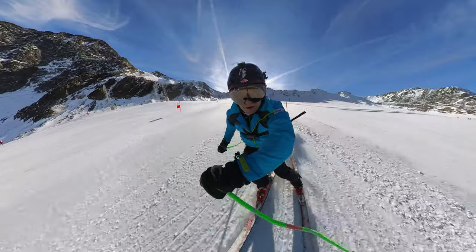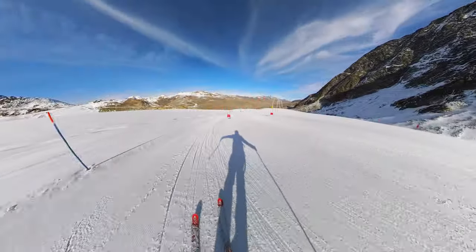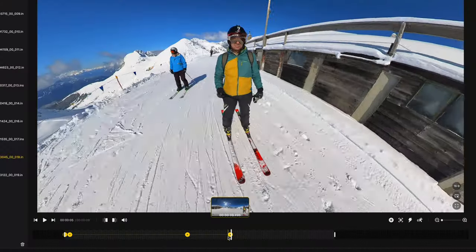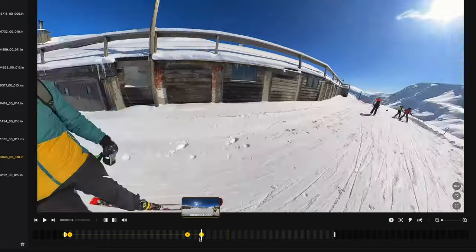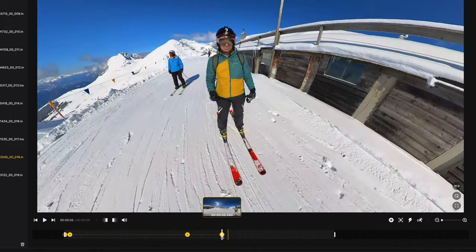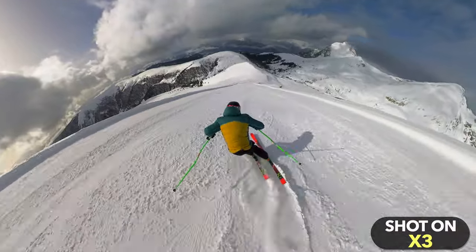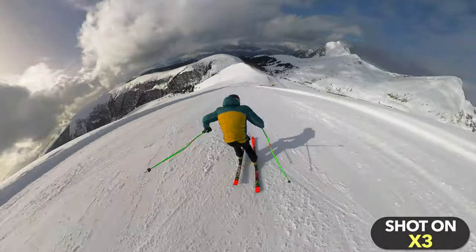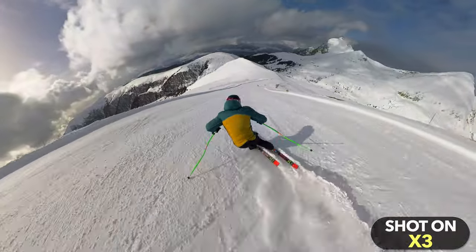If you have even the slightest creative streak and like to try out new things, you will love this camera. With the X3 you can easily take shots that are not possible with a classic camera — this is a completely new dimension of filmmaking. When reframing, you can not only freely determine the shooting angle, you can also use keyframes to dynamically adjust the framing during the shot. Especially if you already own a classic action camera, even an older one, the added value of a 360 camera is much greater than buying a new action camera with slightly better image quality. For me, the creative aspect is the X3's greatest strength.